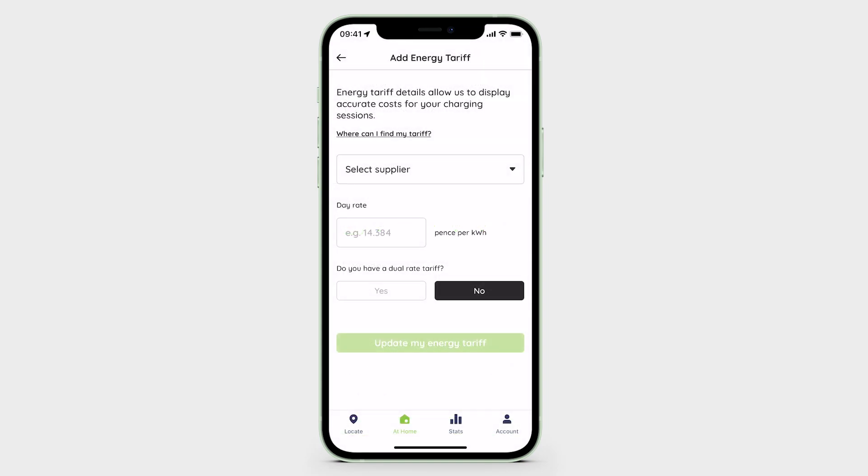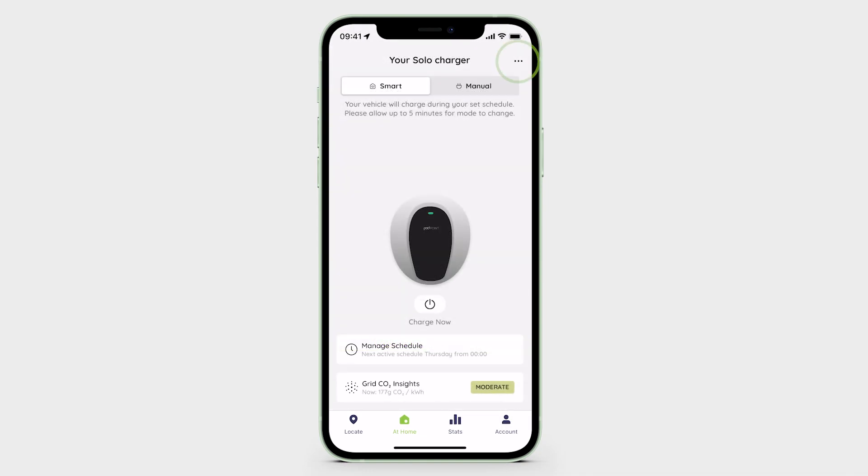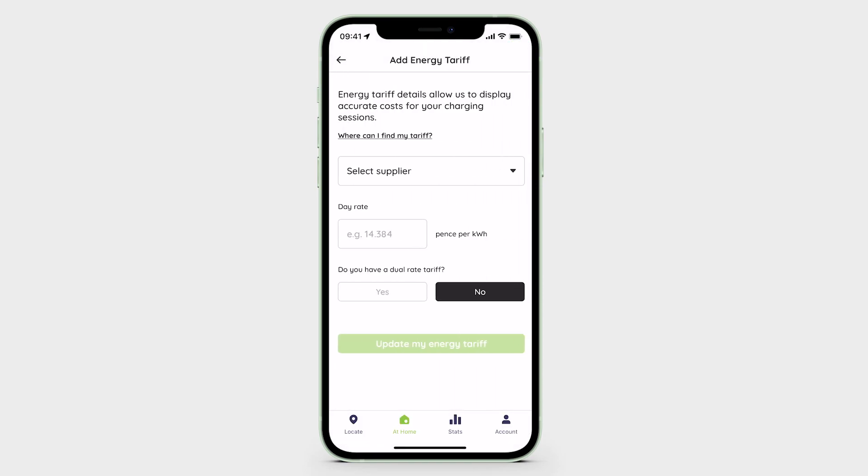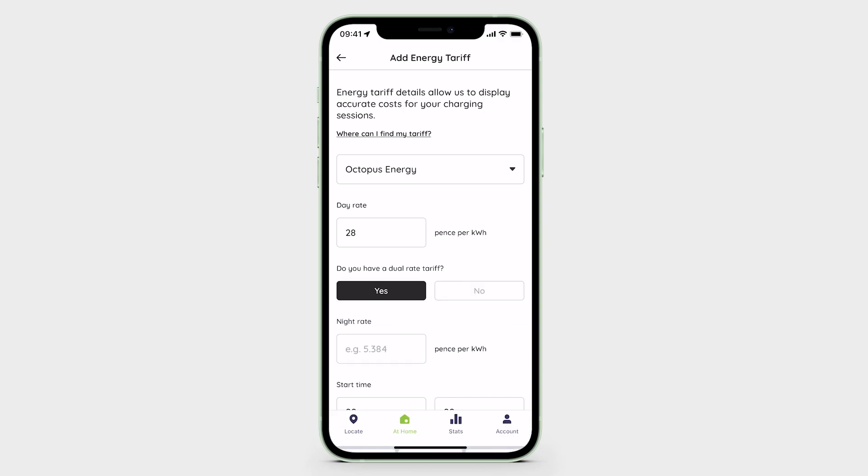You can also add your energy tariff, which allows us to give you accurate costs for your charging sessions. To do this, simply tap 'Update your energy tariff' in the At Home tab and fill in your energy tariff details.